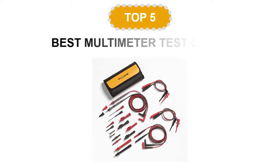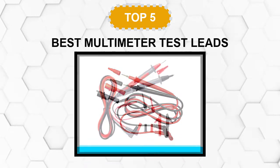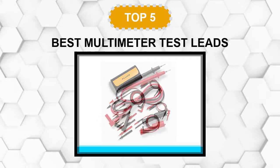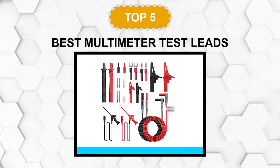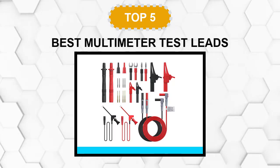Are you looking for the best multimeter test leads? In this video we will break down the top five multimeter test leads on the market. We have included links in the description for each product mentioned, so make sure you check those out to see which one is in your budget range.